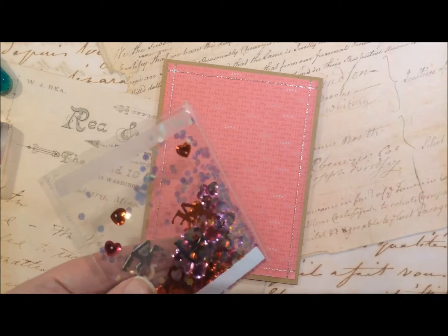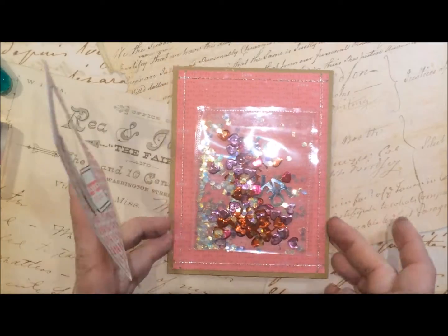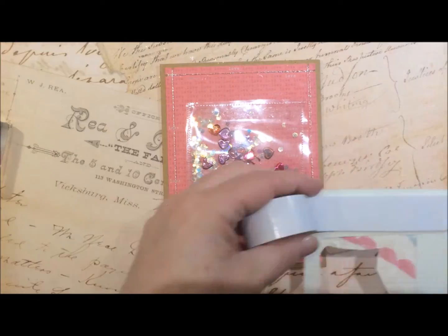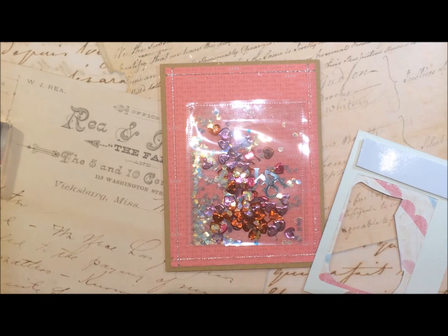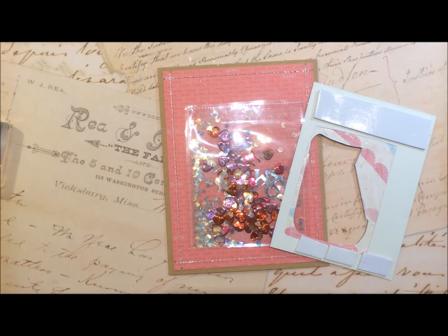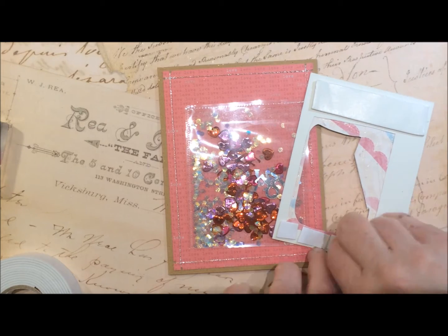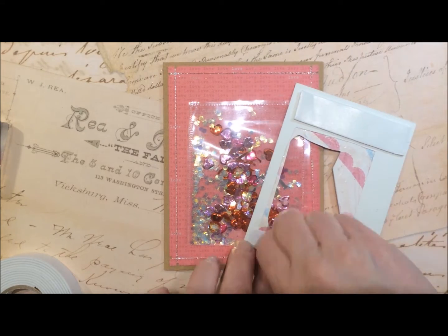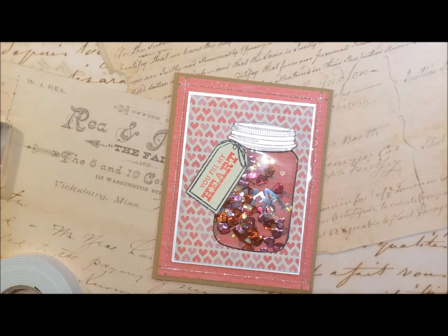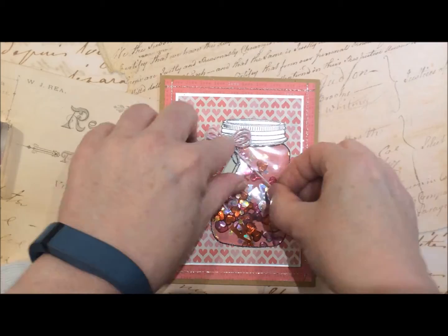I stick that to the actual card and make sure it's in the right place before I give it a good press down. Then I just add some double stick tape to the top and the bottom of the main card itself and call it done. I used nonstick scissors to cut that tape. So there you have it — that'll finish up this card. As always, I really appreciate you stopping by, thanks for watching, and have a great day!